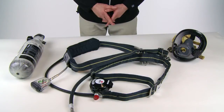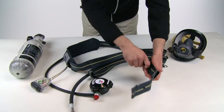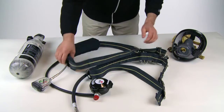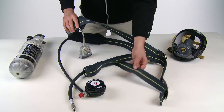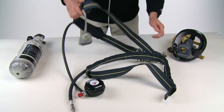Next, we'll inspect the harness. Carefully inspect the complete harness, making sure that the waist and shoulder straps are fully extended. Check the harness for worn or frayed webbing or damaged buckles or components. If damaged, the unit should be tagged out of service and returned for repair by qualified technicians.